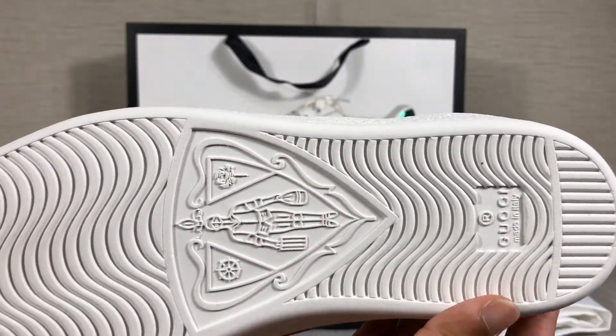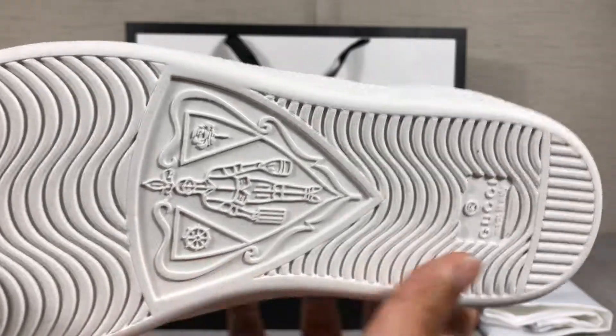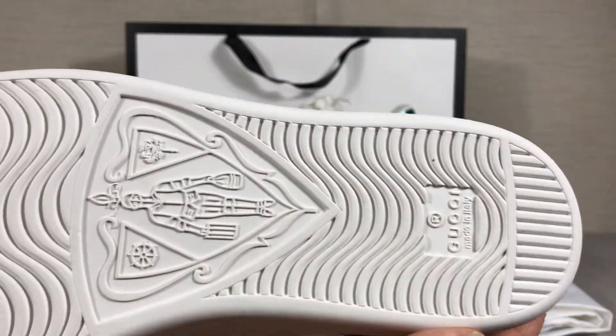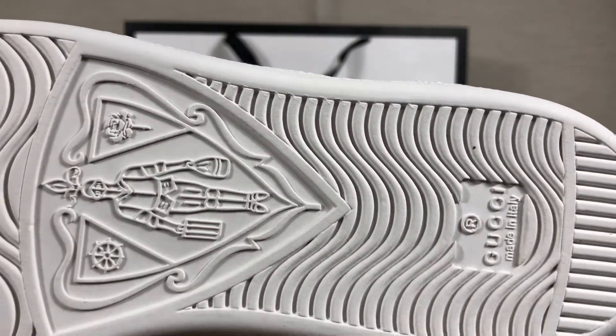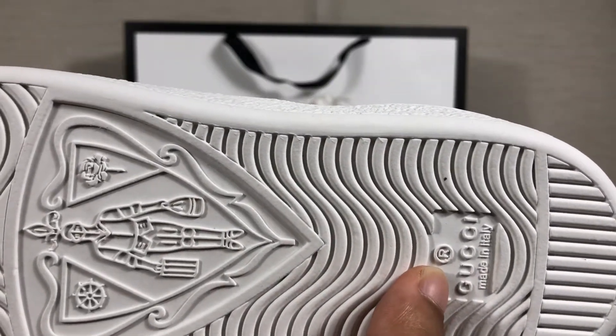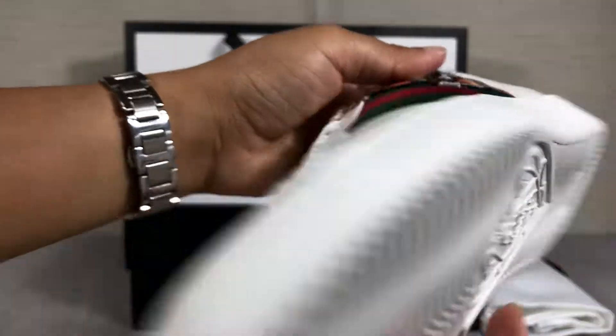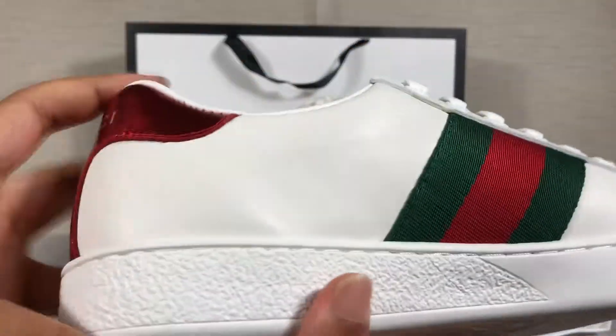This is also very soft. The material is soft. Here there's a Gucci logo, Made in Italy, like the insole.